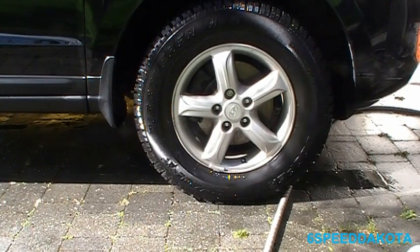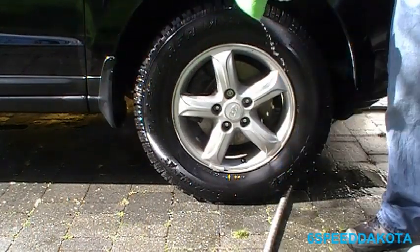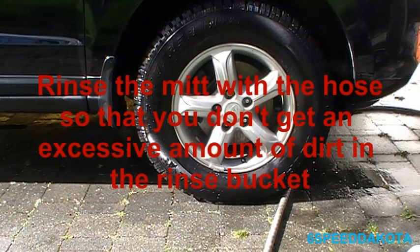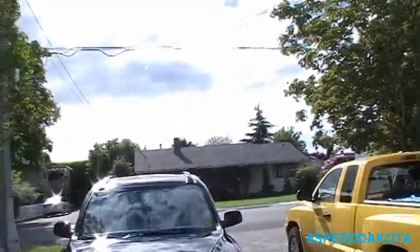Quick tip before we move on: if you're using the wash mitt in and around the fender wells and they get all dirty, make sure that you hose it off with the hose first before dropping it back in your rinse bucket. That'll prevent you from getting all the contaminants and dirt back onto the paint. You pretty much know how to wash a car — the general rules apply. Start at the top, work your way down. Also, don't ever let the soap dry on or you get scaly spots. Make sure it's rinsed regularly. On a really nice day, make sure that you wet the car — never wash over a dry section of the car or you could scuff the paint up real bad.